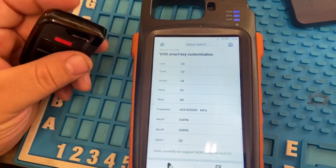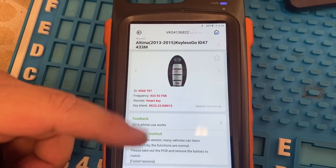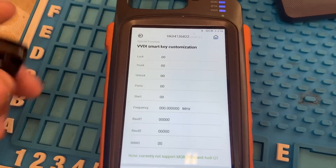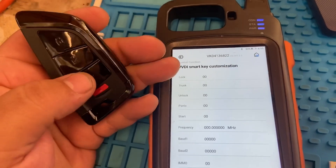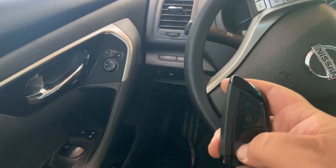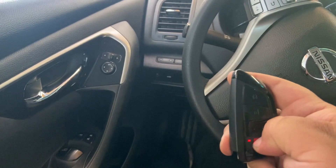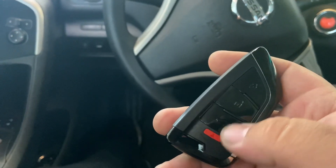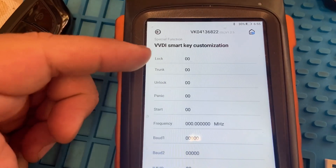Okay, I want to show you guys a cool function. When we select our key from the main menu and generate our key, if we go to Modify Button Distance, we can actually switch the buttons around. Right now I programmed this key and the trunk button was actually the panic button. So the little red one is actually the trunk button. What I did was I ended up switching the numbers — as you guys can see, right here it says Trunk.